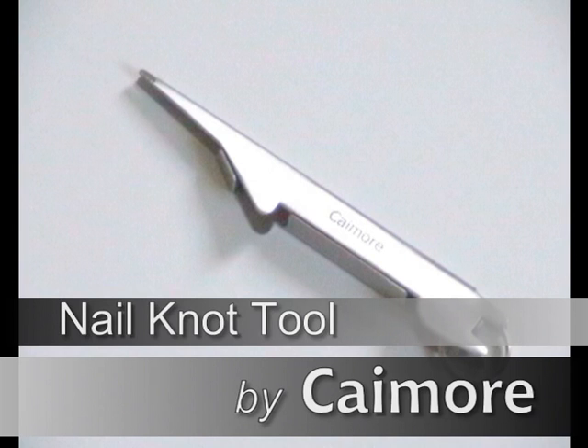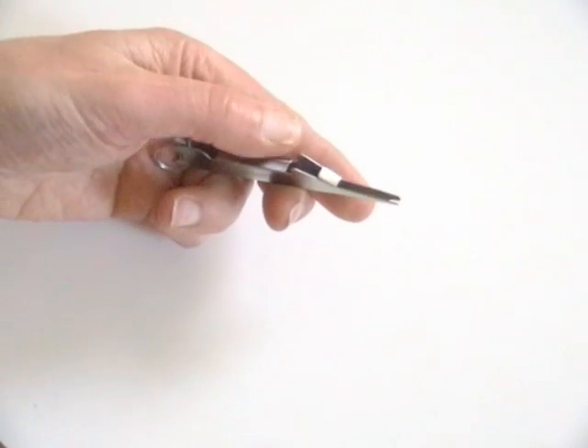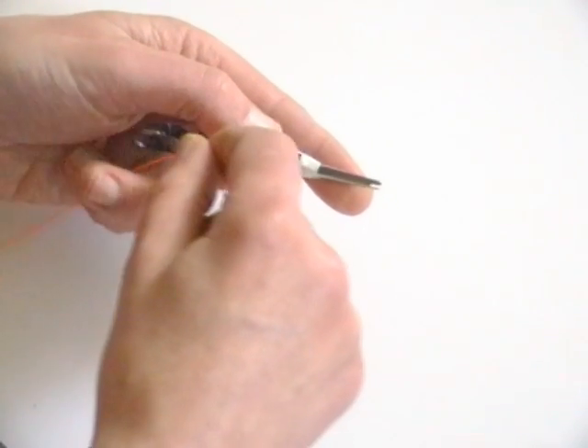In this video I will show you how to use the K-more nail knot tool. The first knot I will show you is used to join fly line backing to fly line.